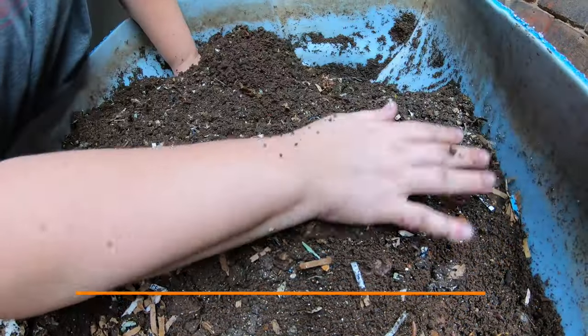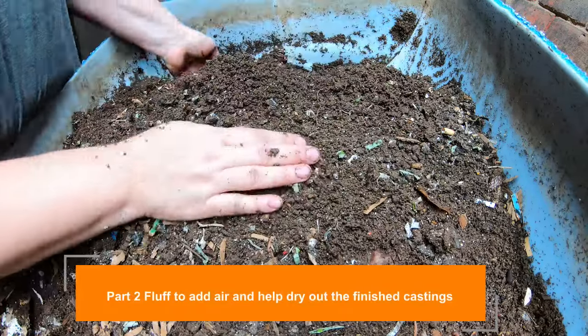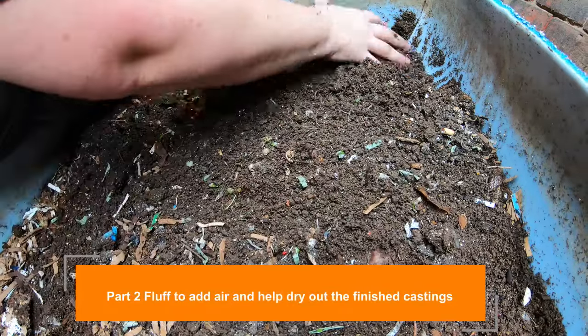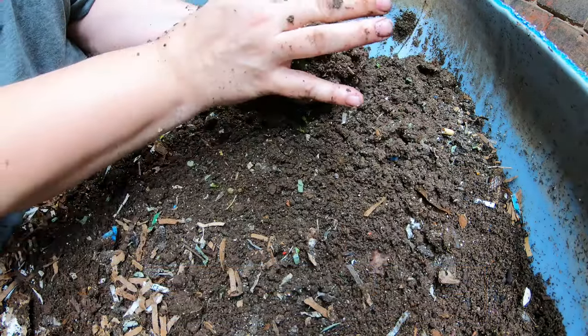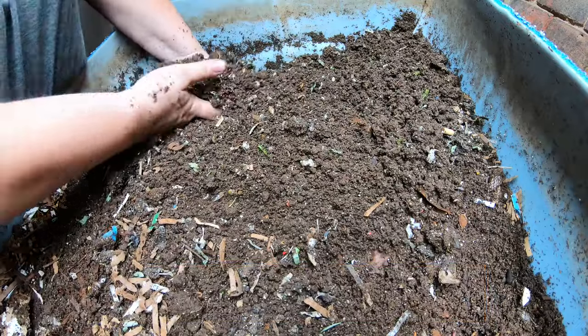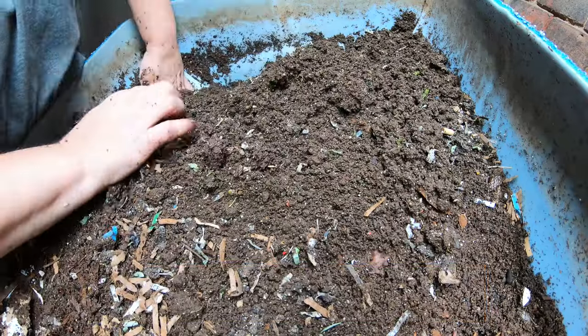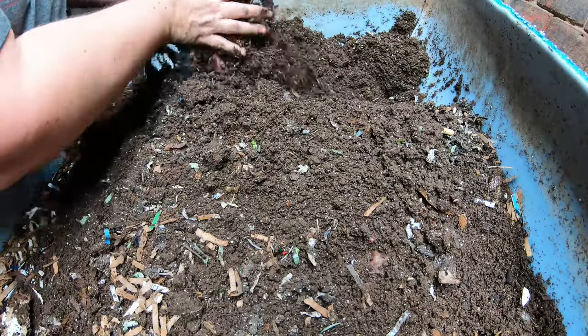The whole point of fluffing here is to get some air in. This bin is about a foot deep, so you can see it stays very moist. Getting some air in there will help dry everything out for the next harvest, and if there are any worms in there it'll help them get some air too.